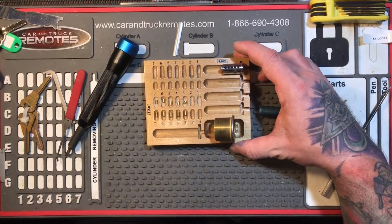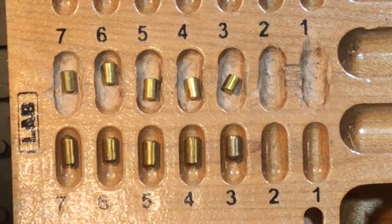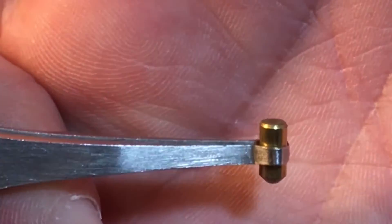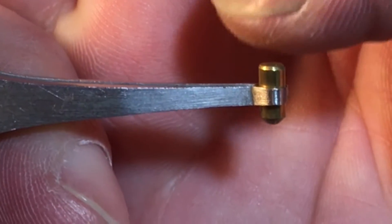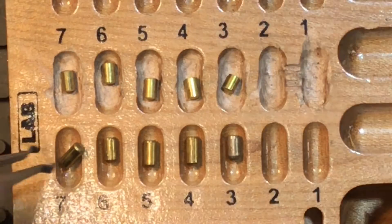Let me zoom in for you here. As you can see, all standard. The nice thing about this one is that the pins have a flat top, and it's not super, super beveled, so it doesn't really give it away. It kind of does, but it doesn't really.